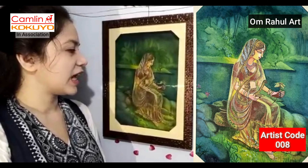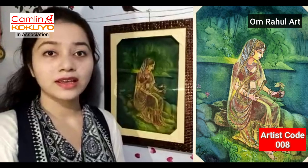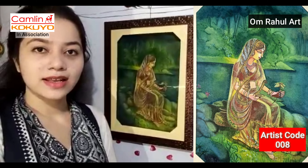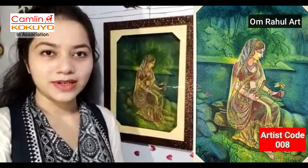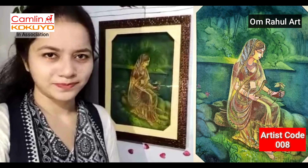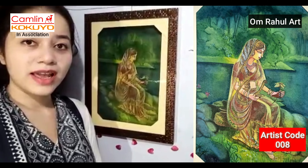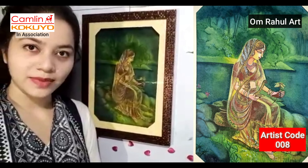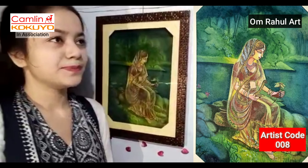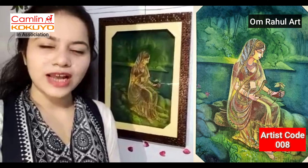I am trying to speak about Bhaarathiya Nari, which is our specialty. When we talk about Bhaarathiya Nari, we describe her. I have made this painting — a wash painting — and I have given it the name Bhaarathiya Nari. I hope that you will understand my painting and feel my work better.